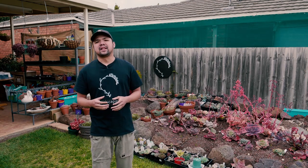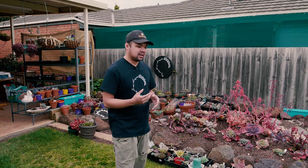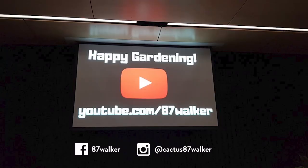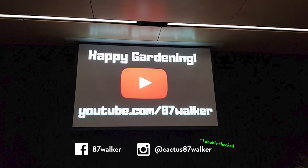Speaking of the society meeting, we had a very nice talk from one of our fellow members — I think it was Corey. He gave this talk about cactus, and in particular it was about grafting with Pereskiopsis. I think the presentation went really well. If you're interested in checking him out, this is his channel — it's 87Walker. You can find him on Facebook and YouTube. If you find yourself checking out his videos, tell him Chuck said hi.